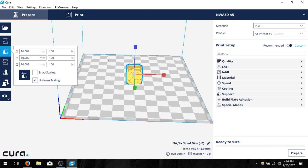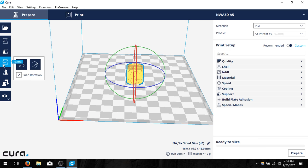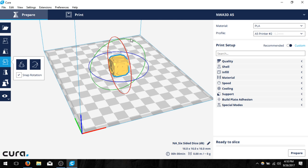The next option is scale. Scaling increases or decreases the size depending on how much you want. If I type 50% it will cut the cube in half. I can click a reset button to restore the original size. You can have uniform scaling where all dimensions change equally, or non-uniform to stretch it in different ways. Next is rotate — clicking the rotate option pulls up three different axes to rotate the object around.